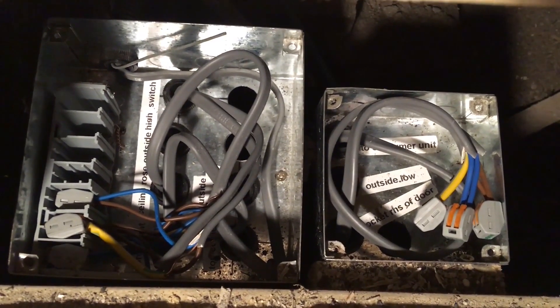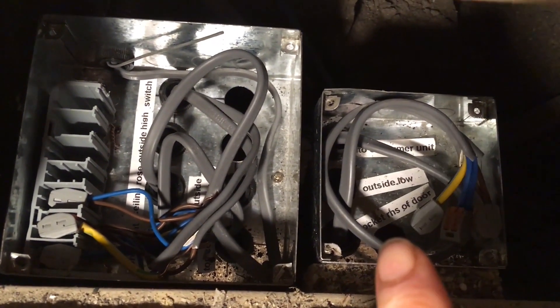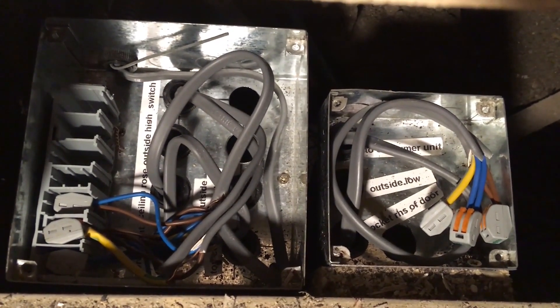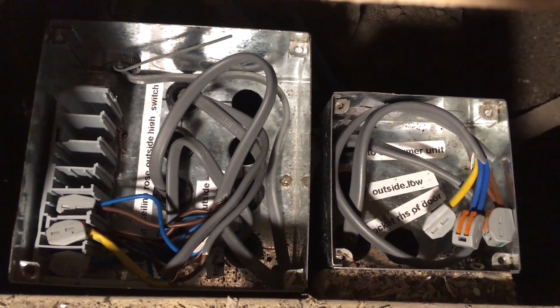Once I got here I fitted two junction boxes — one for the socket circuit and one for the lighting circuit — and then from here continued the conduit around the structure of the extension.